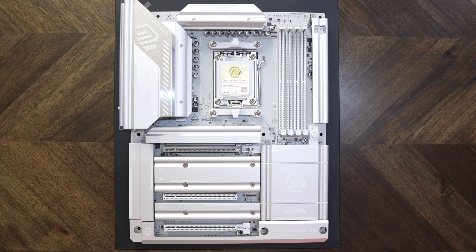The top M.2 slot has an easy clip, but the bottom two covers do not. I'm slightly sad about that, but it's not the end of the world. Let's go ahead and take the covers off.